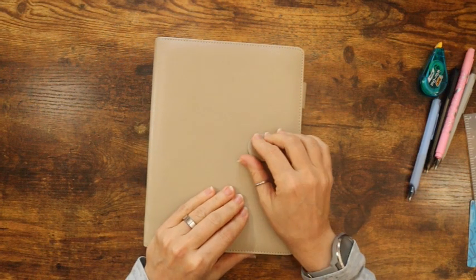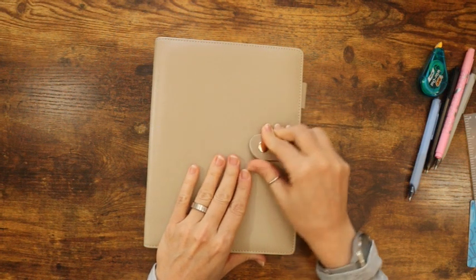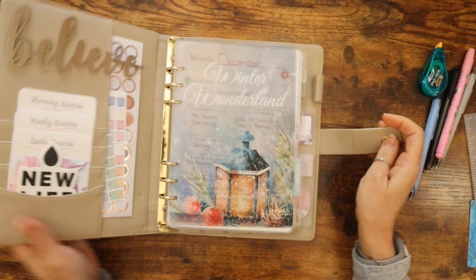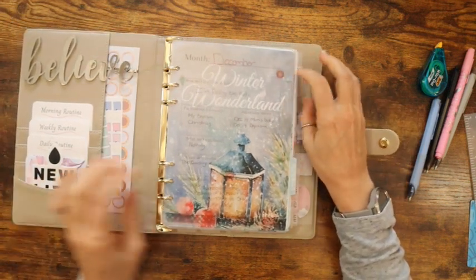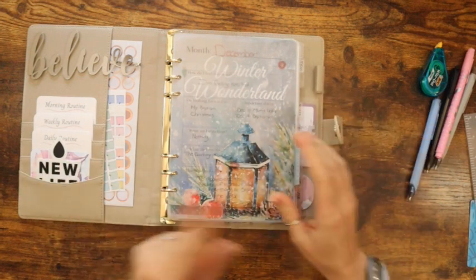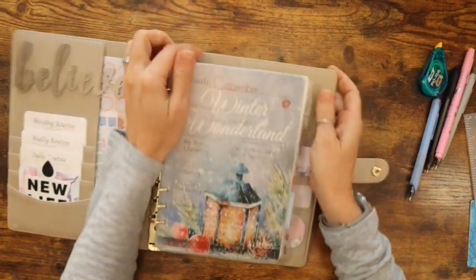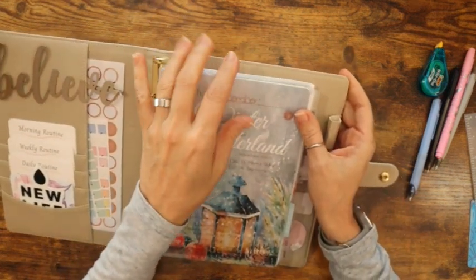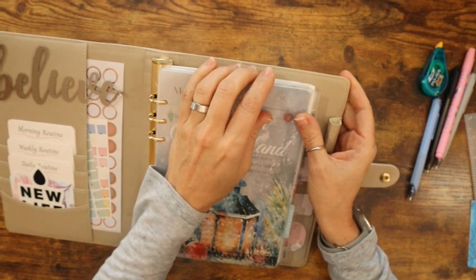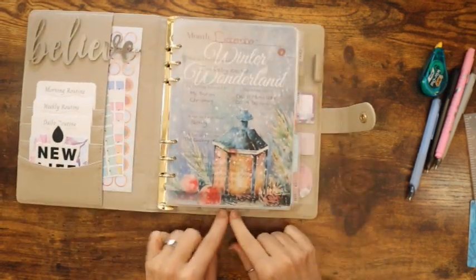I did a previous video where I set up my rings and I got my page tabs. I don't have my labels yet, so I could kind of go over it real quick, but I can also leave that video up above. I was originally going to stick them at the top, but I realized I can't really see them up there — out of sight, out of mind — so I stuck them down at the bottom.